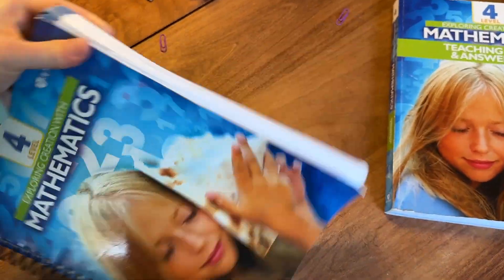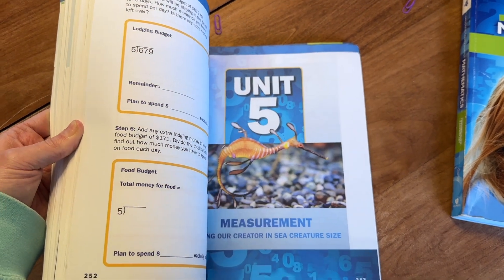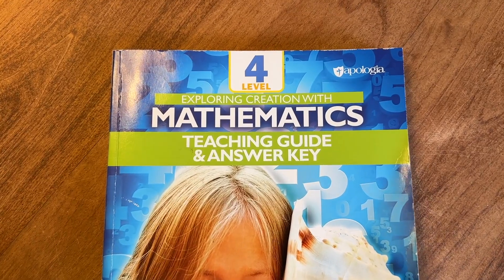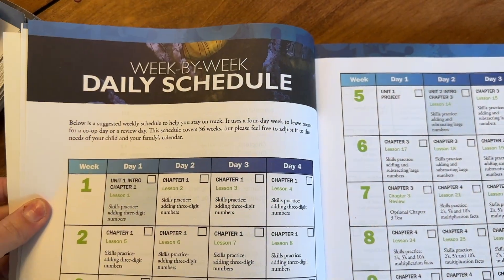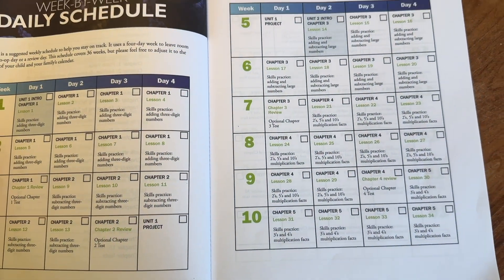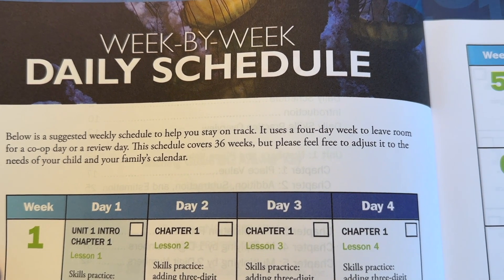That was a great overview of the student textbook — the pages are super fun, super interactive. Now I'm going to show you what the teacher book looks like. It starts off like all great teacher books by giving you a sample schedule, week by week, showing what kinds of things you can cover and how long this book will take — it covers 36 weeks, but you can always adjust to fit your family's needs. For each unit, it gives you teacher's notes and a supply list of things they suggest you have on hand.